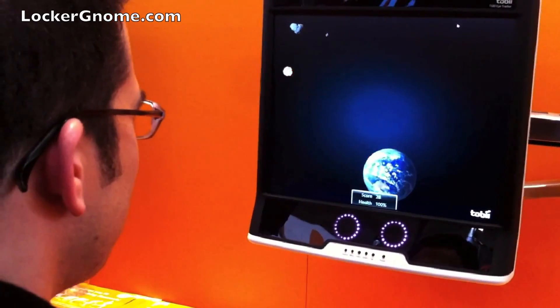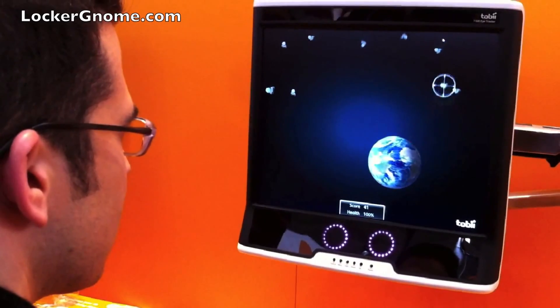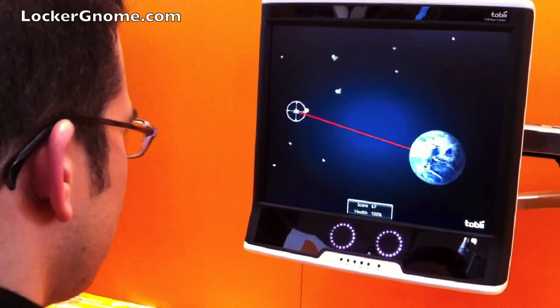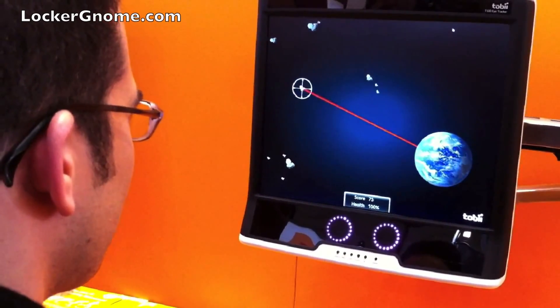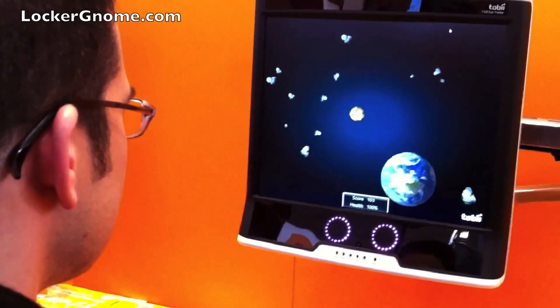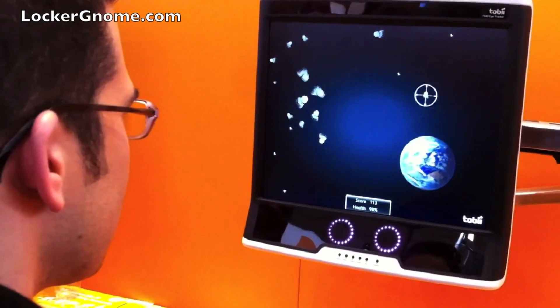Not bad? God, I do better at this than I do at joystick games. So how do I know if I save the earth? Well, even despite the calibration hiccups, it's still so finely...